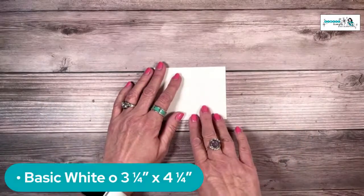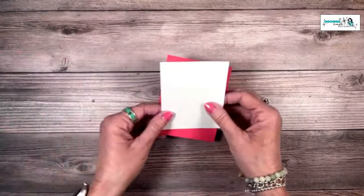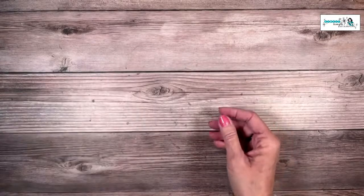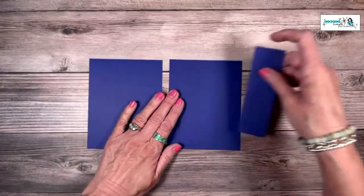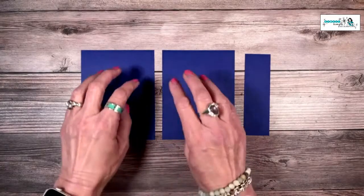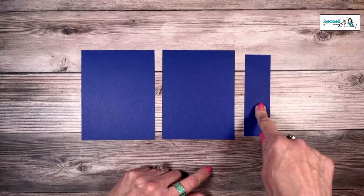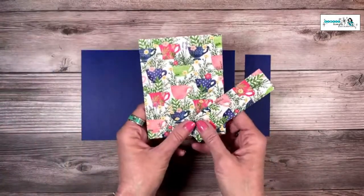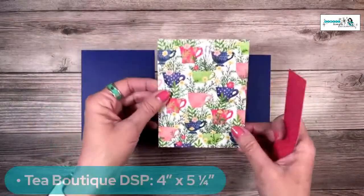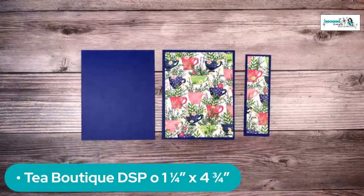I've got another piece of basic white — this one is three and a quarter by four and a quarter. That's going to be the focal image on the front. Underneath that, we're going to put a piece of sweet sorbet, just a little bit bigger — three and a half by four and a half. Then I've got a few pieces of starry sky. Such a different color combination today! These two pieces are four and a quarter by five and a half — basically half a sheet of card stock cut in half. Then I've got one more little strip: one and a half by five inches. The last thing we need is some designer series paper — this is the Tea Boutique. I used one six-by-six sheet to get these pieces: one piece is four by five and a quarter, and the other is one and a quarter by four and three quarters.